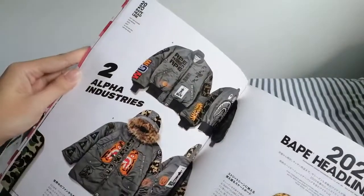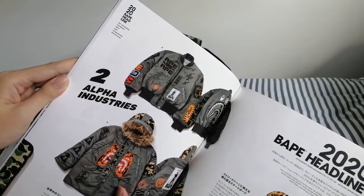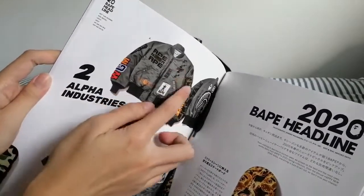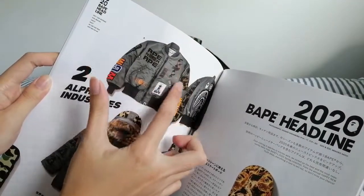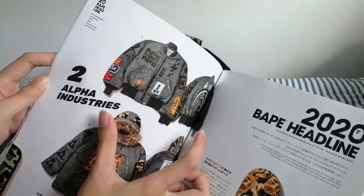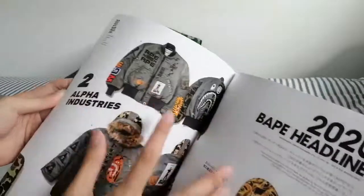This jacket is quite nice, I feel. Because 2020 is all about military-inspired jackets and utility jackets — there are a lot of pockets. This jacket is quite military-inspired as well. You can see all the tags here. Yeah, it looks quite nice. I think this jacket is quite nice.